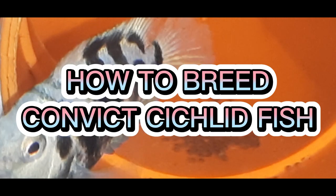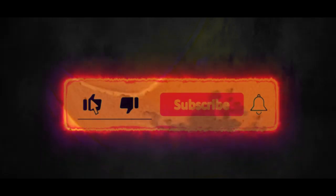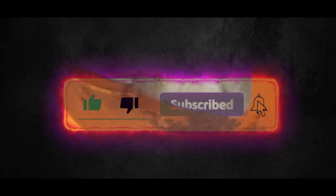How to breed Convict Cichlid Fish. Easy way of breeding Convict Cichlids.